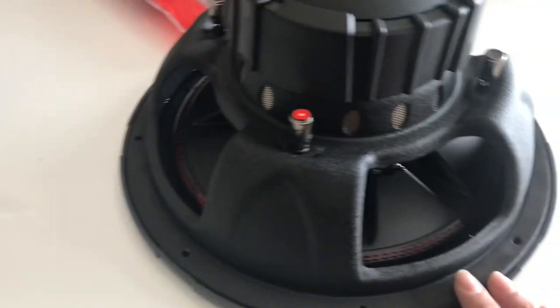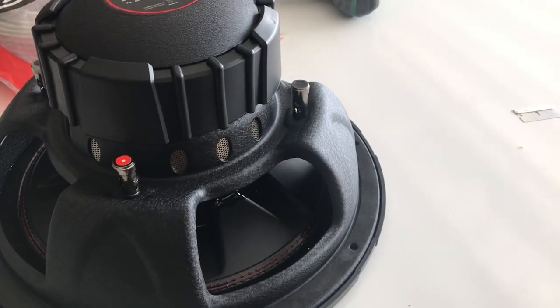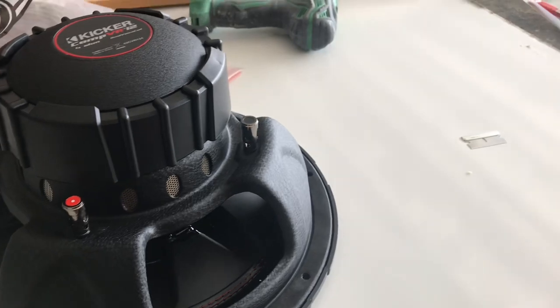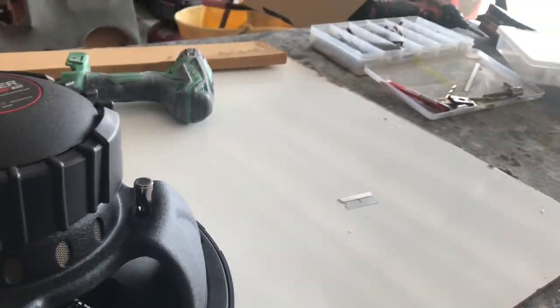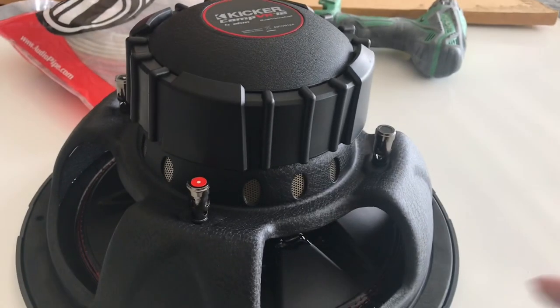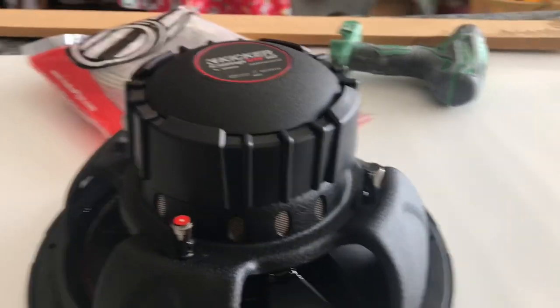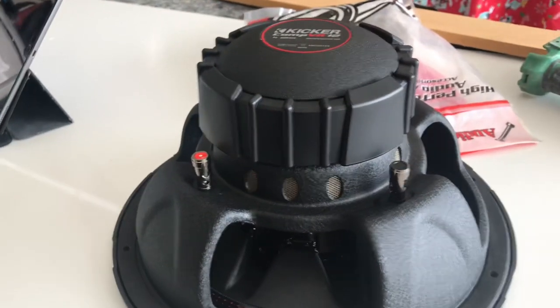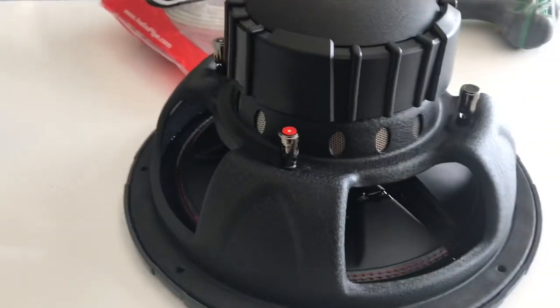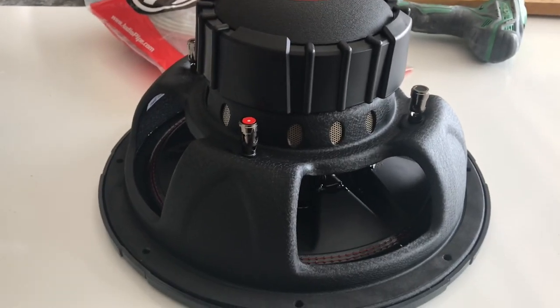We got to wire them so we can get them down to 1 ohm probably, and then bridge them back up to 2 ohm so they can work with the amp without the amp cutting out. So what we're going to do right now is pre-wire all four subs and then put them inside that box. Screw them down, put the lid, and call it a day on the speaker box and check that off the list. Next we got to mount all the panels down and go from there.